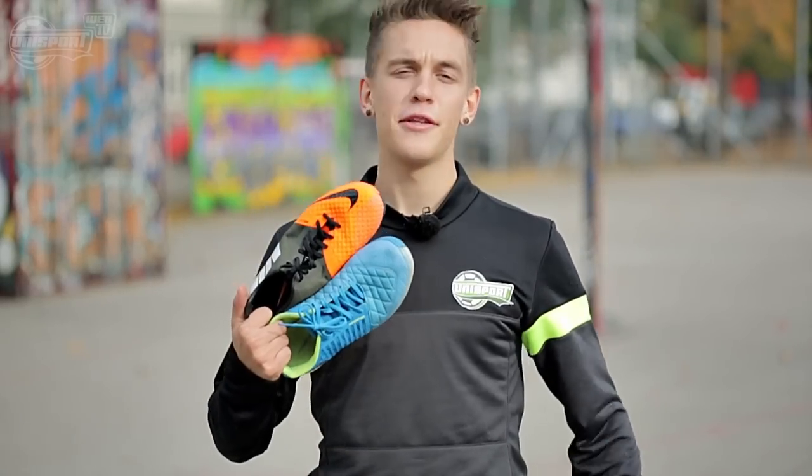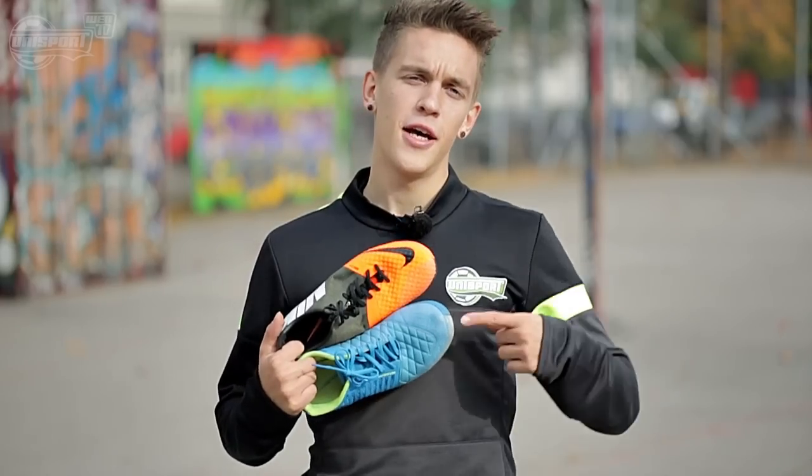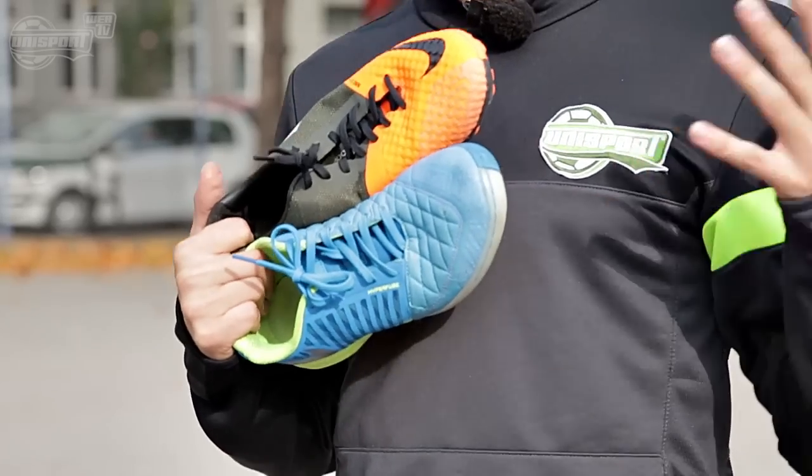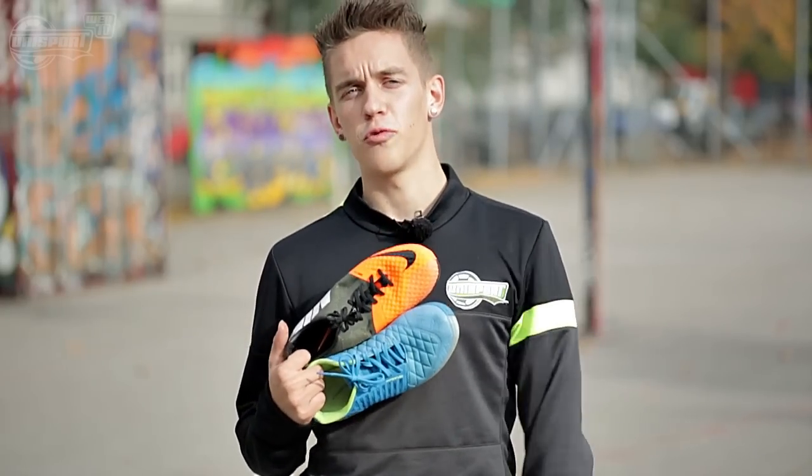Hi, Jolter from Unisport Web TV, where today I'm looking into two pairs of shoes from the Nike FC 247 collection: the Lunagato 2s for street and concrete, and the Bomba Finale 2s for turf and artificial grass.